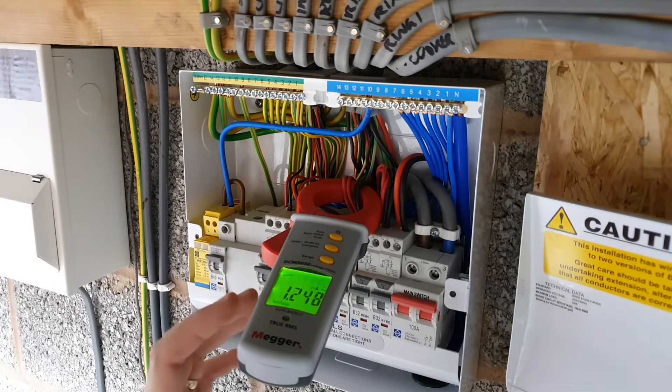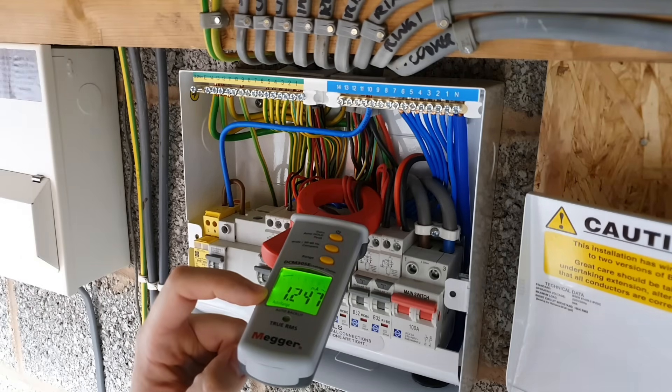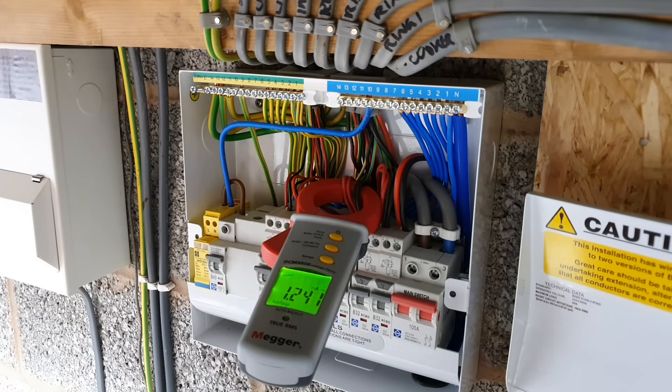All the loads are now disconnected, and as you can see, the earth leakage current is absolutely negligible now, meaning that there's no problem with the circuit — the loads are just leaking a natural amount of current to earth, with the biggest culprit being the PC. When we disconnected that, we got a drop of 6 milliamps. In other words, we know that the circuit is healthy.